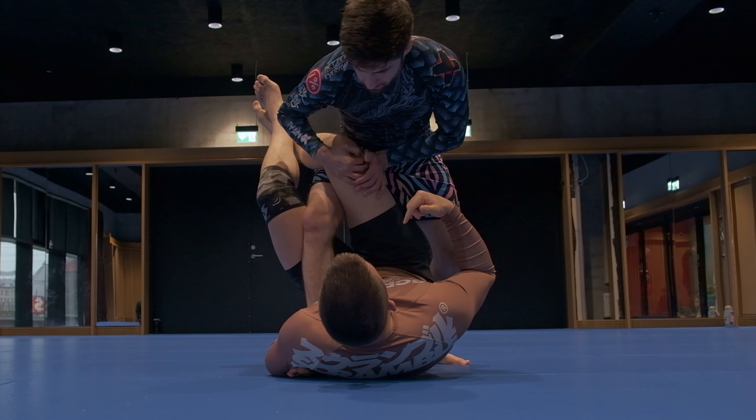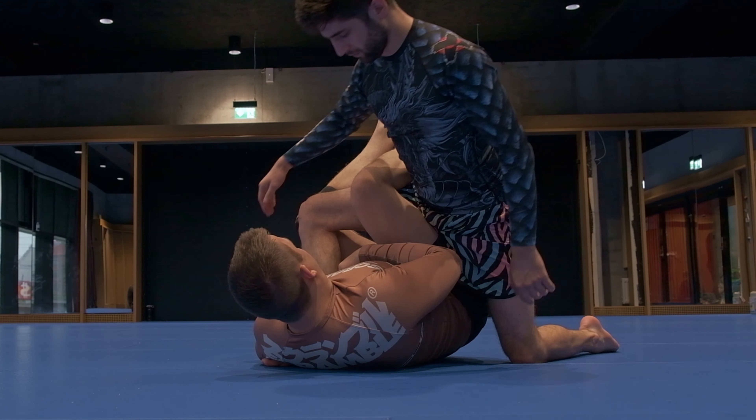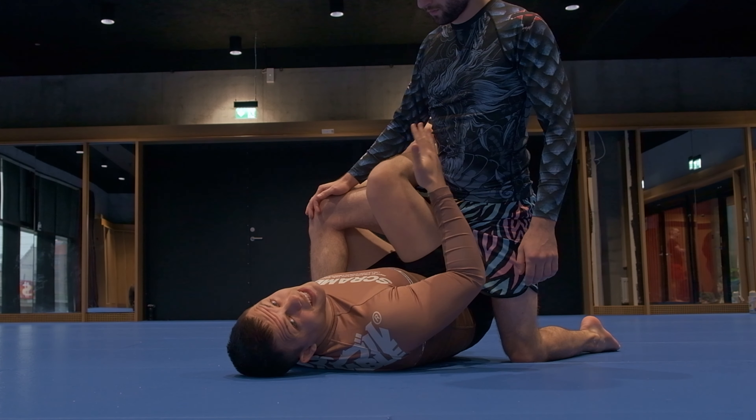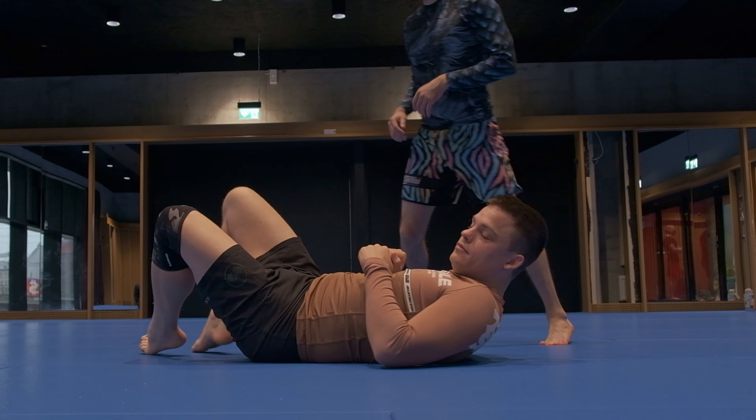Now, what he can do from here is he can start to kind of go into a leg drag where he pulls his knee in — pull it in — he leans forward, he comes in and he tries to crush me here. As long as his foot's standing on the mat and my legs are locked, I can still work from here. But worst case scenario is he gets a hold of my head, he sprawls his leg back and I'm screwed.